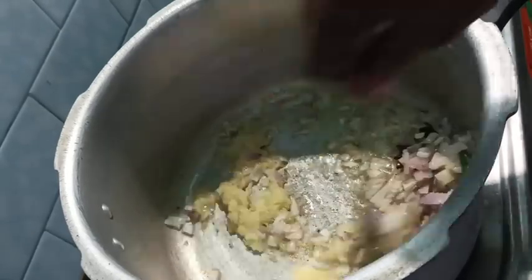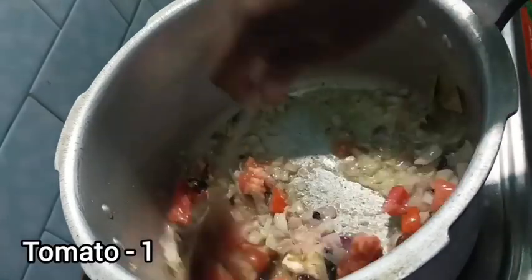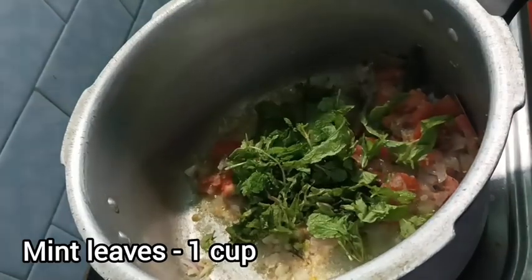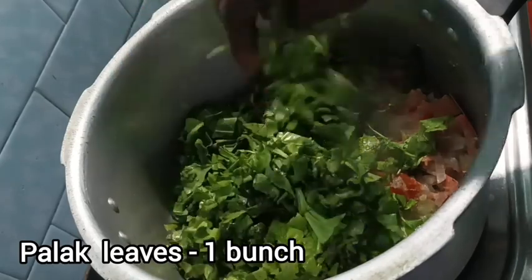Let's fry the paste. We fry the paste with a putty, then we will wash the paste.